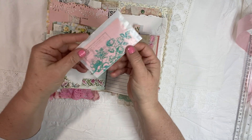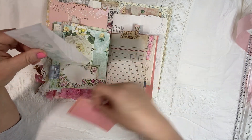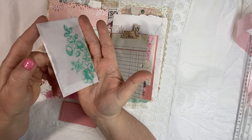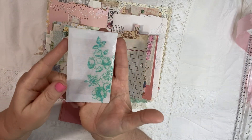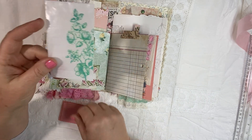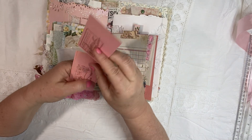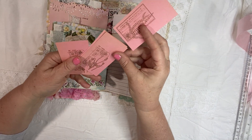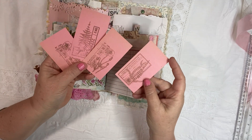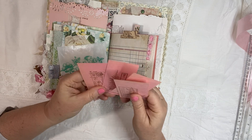And then I embossed this beautiful rose in green because I purchased some oxide inks and I bought this green — I just think it's such a pretty color. And then inside this little glassine envelope are little pink tags and I used my botanical stamps. There's four.